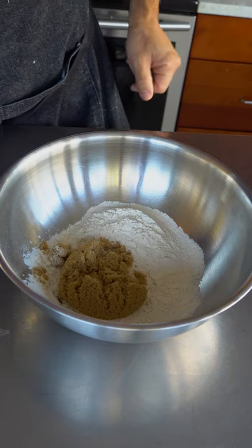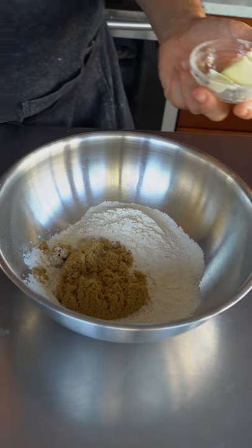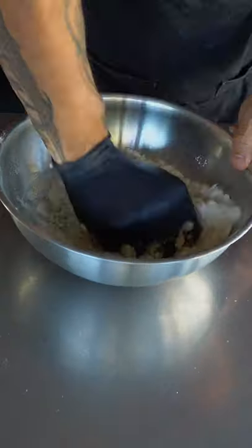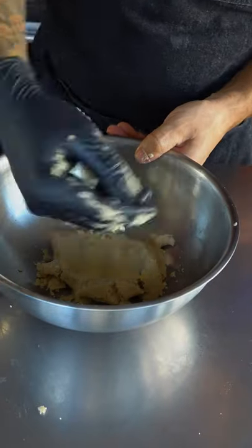Now we're going to make our craquelin. That's 90 grams of all-purpose flour, 45 grams of light brown sugar, 45 grams of regular sugar — mix this around a little bit — then 70 grams of butter. You just want to incorporate everything.